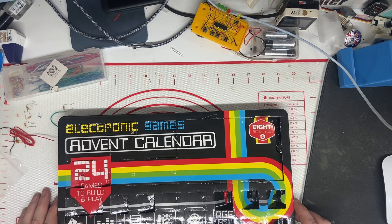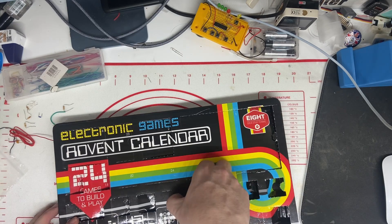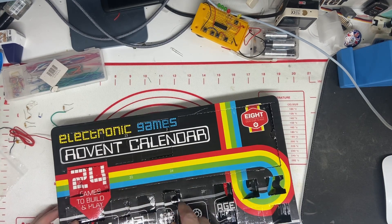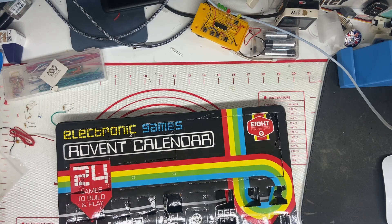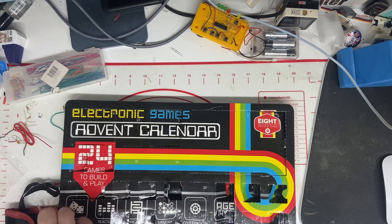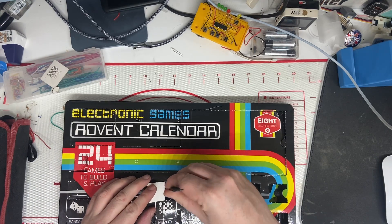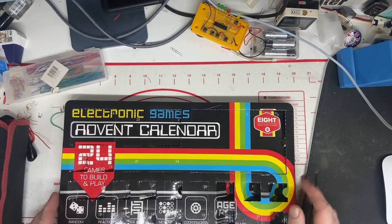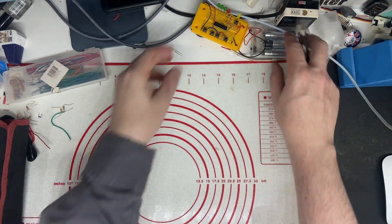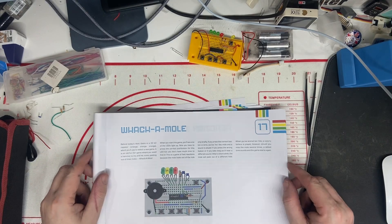It's the 17th of December. Time to see what's under day 17. Hey, we got into it — and it's a resistor. We need our tweezers to play a game of operation. There we go. Get the manual in.